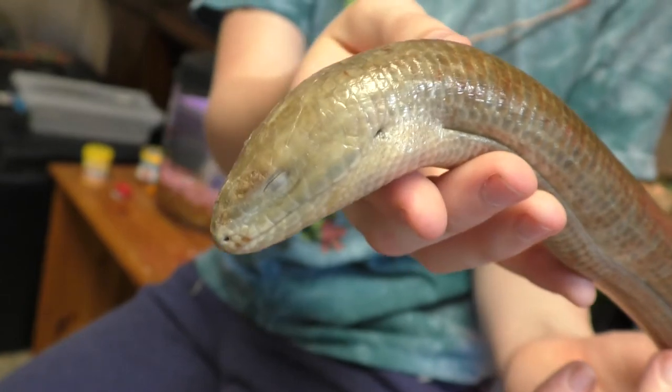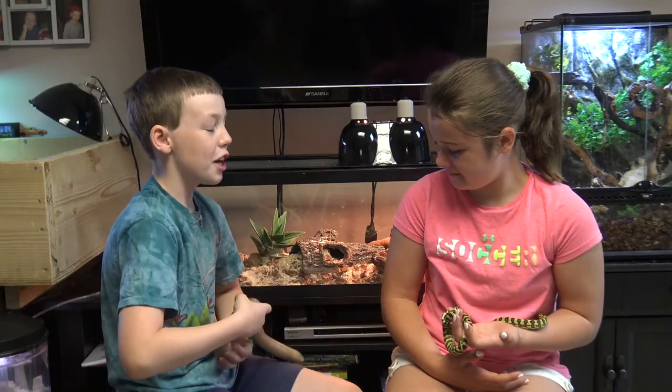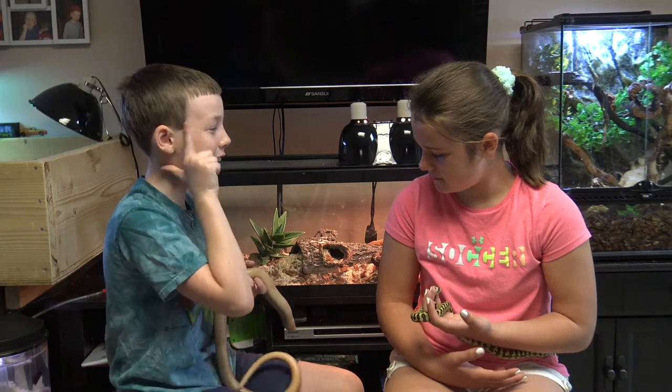All lizards have an ear hole and it's an external ear. Snakes don't have an external ear, which is why most people think they're deaf. But they're not deaf — they have an internal ear that's covered by skin.